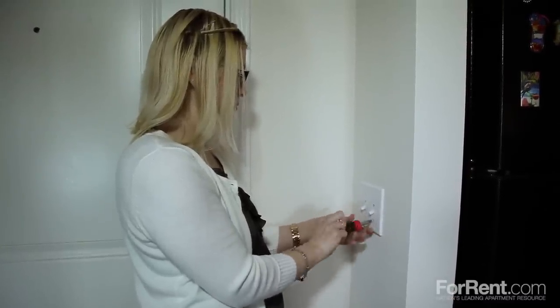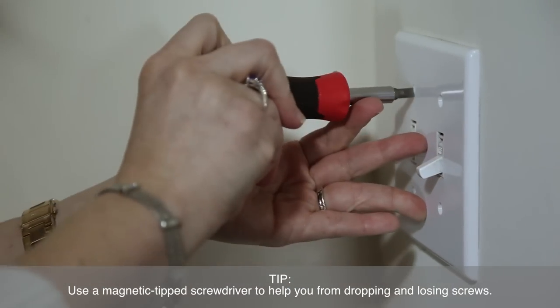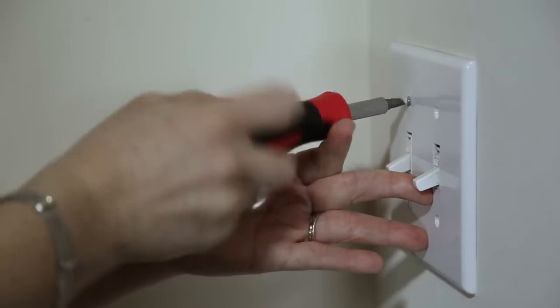Take a screwdriver and remove the screws holding the faceplate to the wall. Faceplates are plastic or metal plates that cover the wiring inside of a wall, and they are possibly one of the most overlooked features in your home.